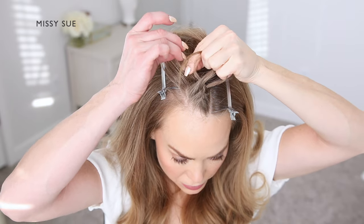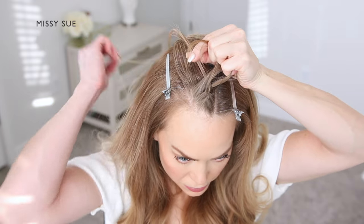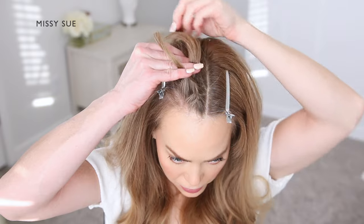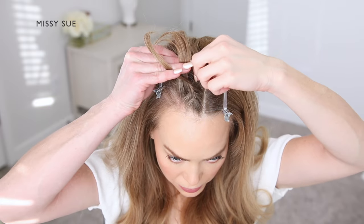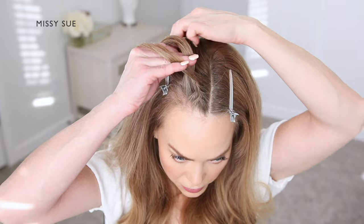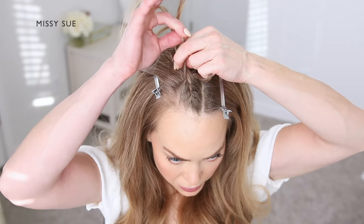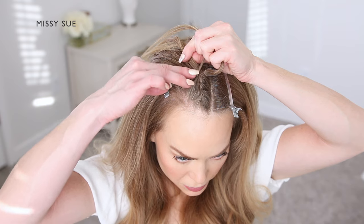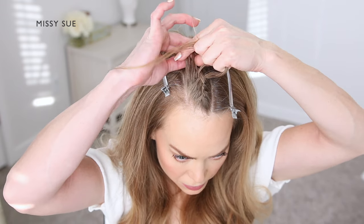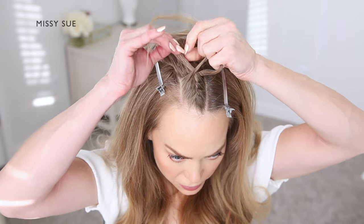I'm crossing one side over the middle, picking up a new piece of hair and crossing it over, incorporating it into the braid. Then I'm crossing the opposite side strand over the middle, picking up a new section of hair, crossing it over into the middle, adding it into that side strand as well. I'm going to repeat this pattern, continuing the French braid along this small section of hair at the top of my head, working my way back until the braid reaches near the crown of my head.